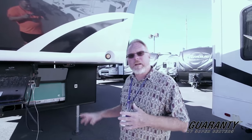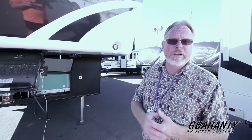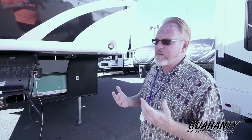First thing, this is a Heartland product. Heartland products are all ready for year-round use, which is great here in the Northwest. So if you'd like to go over and do your elk hunting over in Eastern Oregon or just going to the coast on the weekends, you're going to be well protected and very comfortable in this unit.